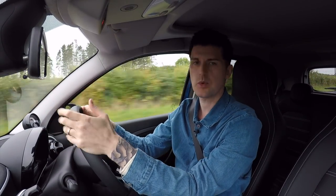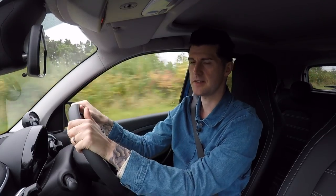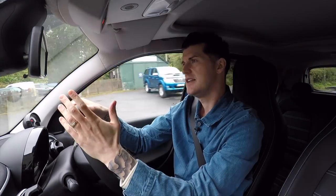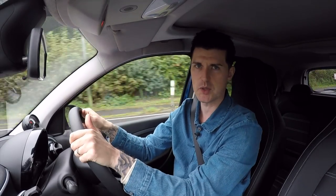Because this is a city car, you'd expect the automatic version to be the one to go for — convenient around town and all that. Especially given that this is one of those clever twin-clutch automatics, so it's really quick shifting. Unfortunately, it's quite difficult to get enthused about the gearbox because of the way it's been programmed. At low speeds it's got this real binary on-off characteristic that makes it really difficult to pull away smoothly.